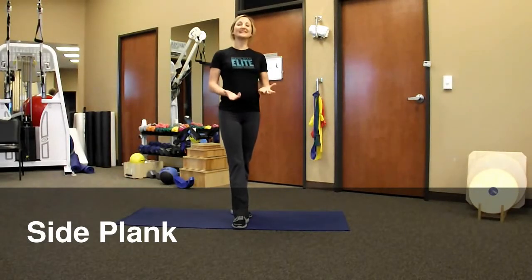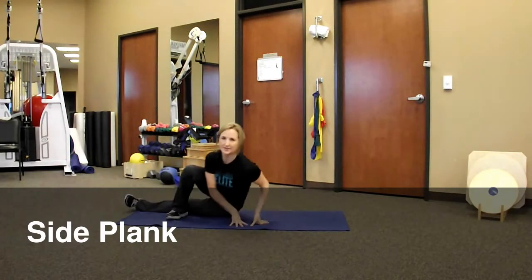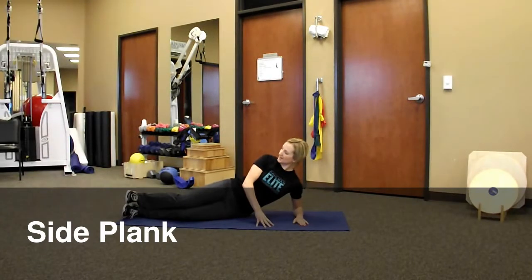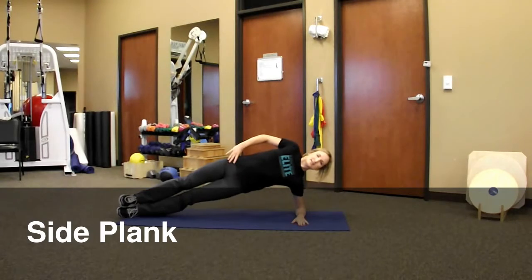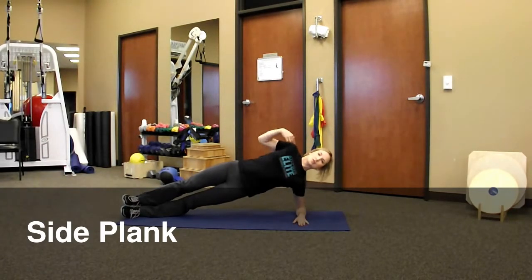A great way to train your obliques without doing millions of side crunches is what's called a side plank. You're on your side with your elbow at a right angle to your body and preferably with your feet stacked. You're going to lift up into a side plank position nice and flat with your body. You want to pull shoulder over shoulder, hip over hip, ankle over ankle.